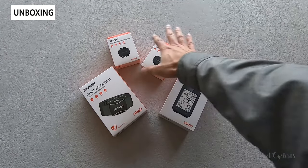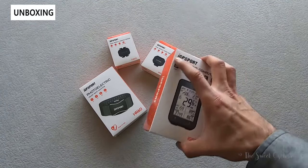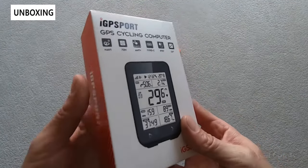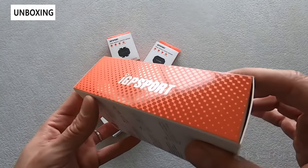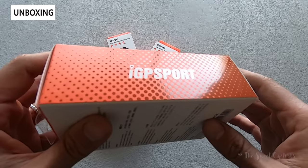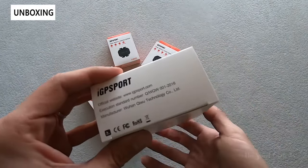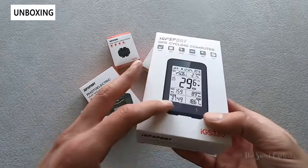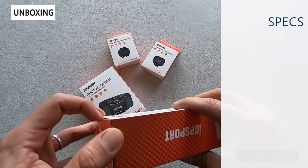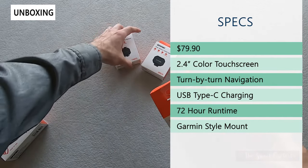They also offer a full set of accessories from mounts to sensors that you can buy separately, but in this review we're just going to focus on the computer itself. The packaging is very simple — bright white and orange graphics with a nice reflective finish on the sides. Specs are written on the back in multiple languages. Retail price on this is $79.90 without any of the sensors, which are all available separately.